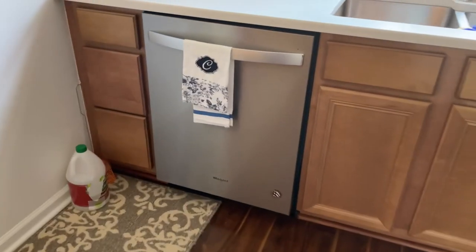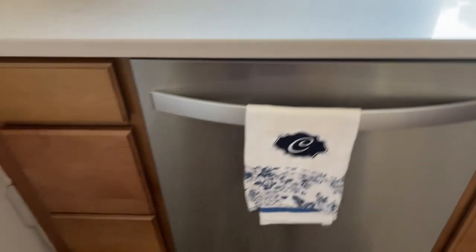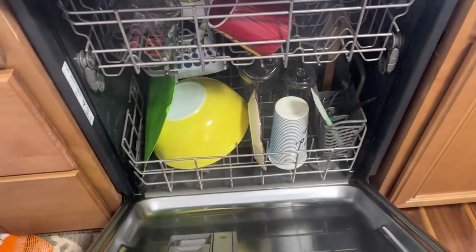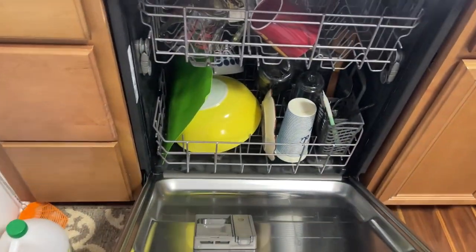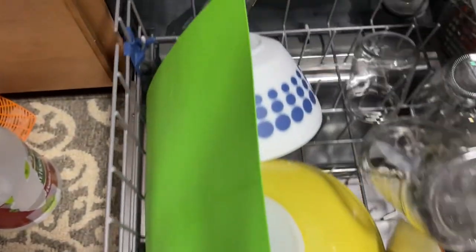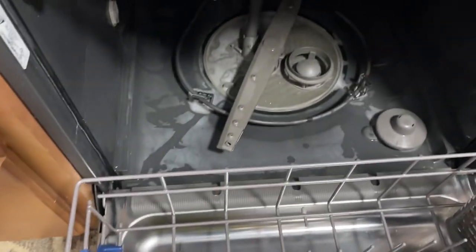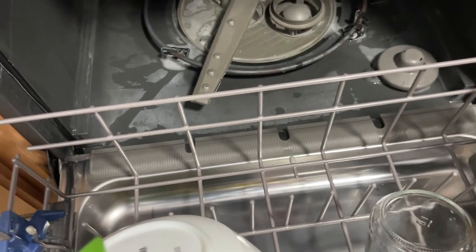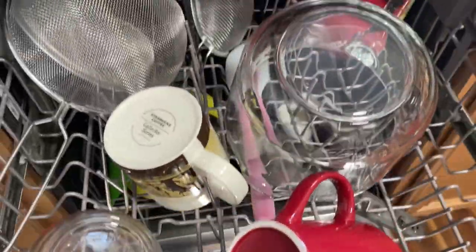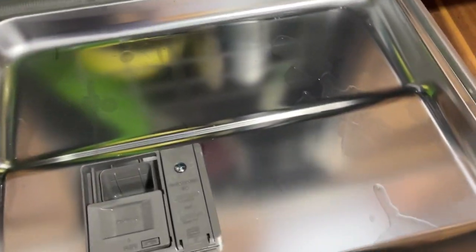Okay guys, so moment of truth — the dishwasher has stopped. I just want to show you what it looks like. Whoa, see that? It's still hot. Look at that! It's going to take a little bit for the white residue in here to go because my husband used those pots yesterday. But if you keep using it, all of that white residue will go away. Look at my dishes — this stuff really works!